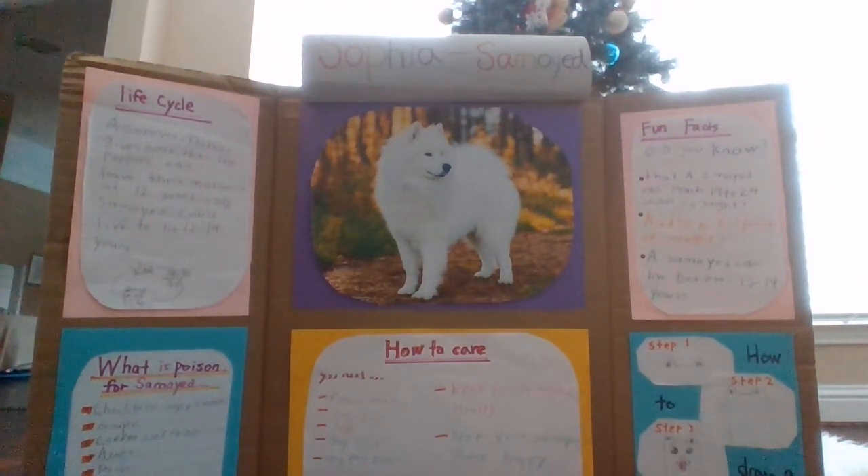Life Cycle. A salamoid mother gives birth, then the puppies can leave their mothers at 12 weeks old. A salamoid could live to be 12 to 14 years.